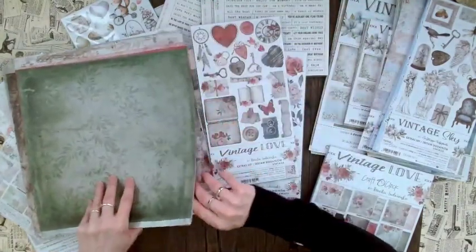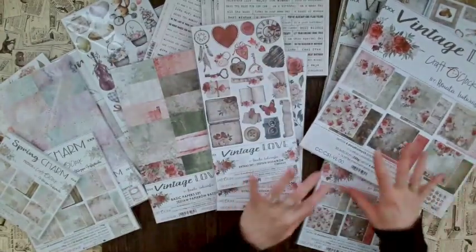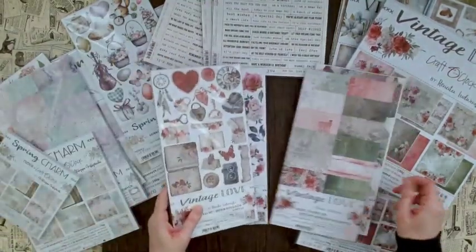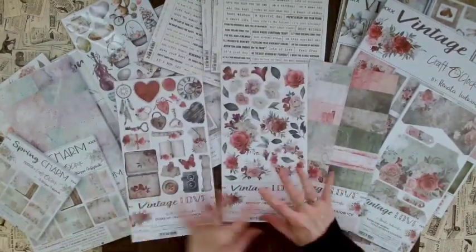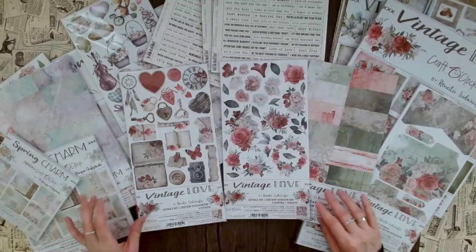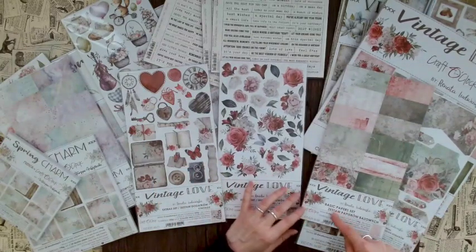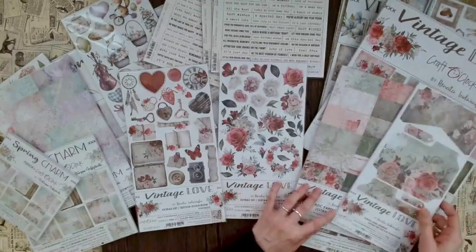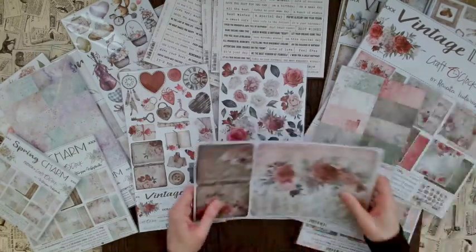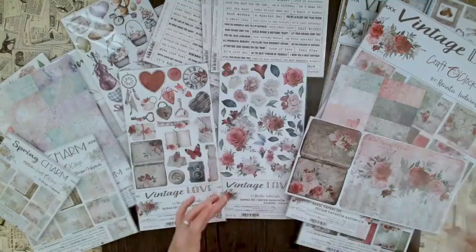I have to admit even though I thought red and green isn't really what I usually like, here it's absolutely gorgeous. Craft O'Clock brought out several extra sets for Vintage Love: one called 'Vintage,' one called 'Flowers,' the new basic paper set, and also an album junk journal extra set. Let's start with the album junk journal extra set so you can see with your own eyes what it actually is.